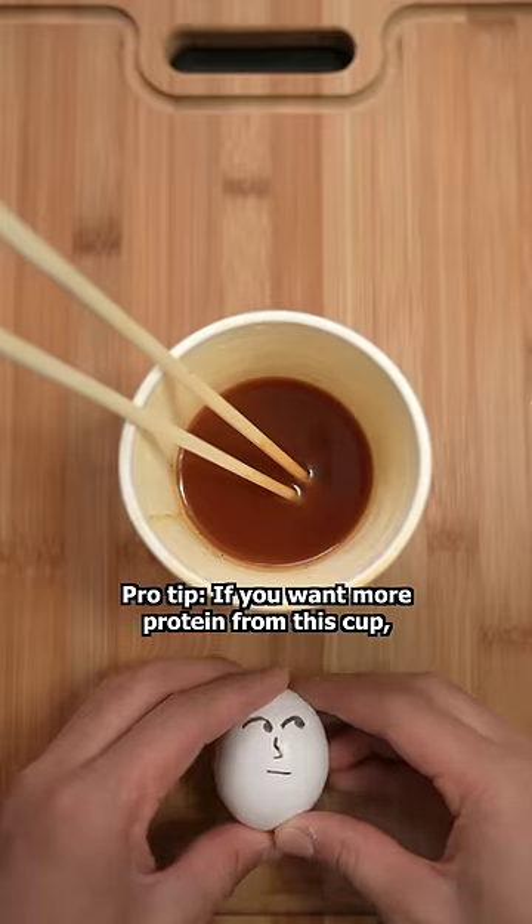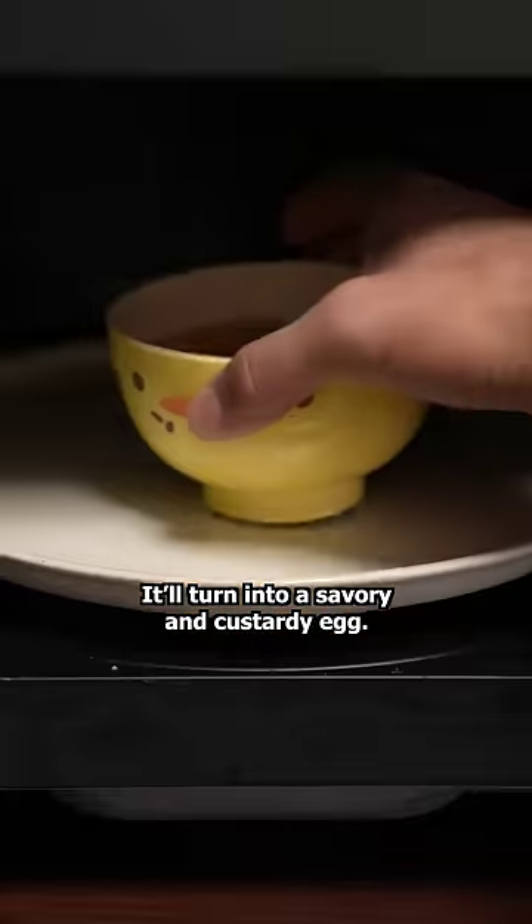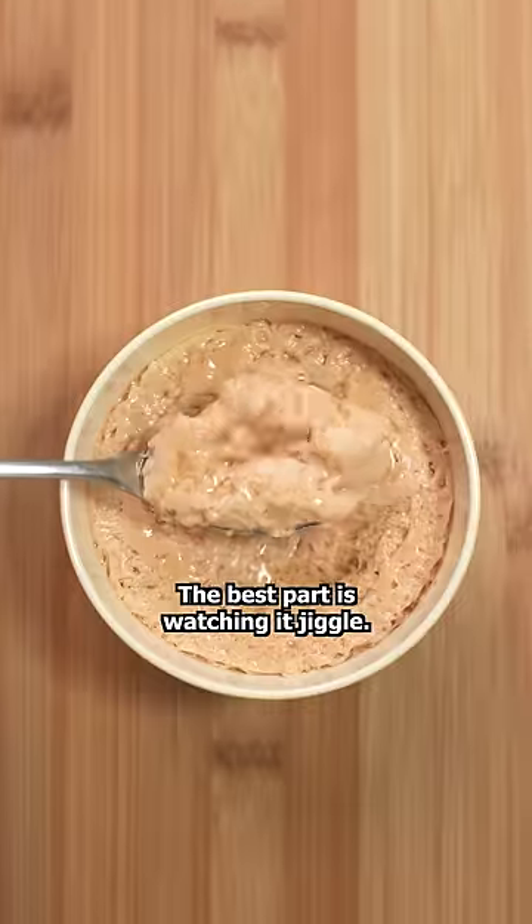Pro tip: if you want more protein from this cup, crack an egg in the broth and then microwave that sucker. It'll turn into a savory and custardy egg. The best part is watching it jiggle.